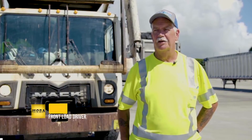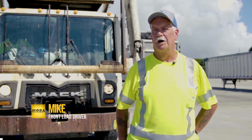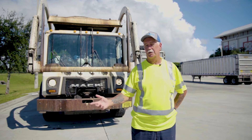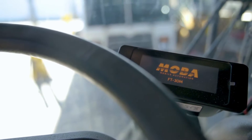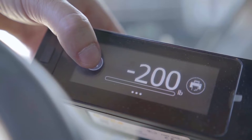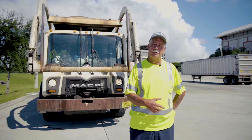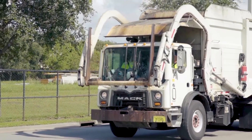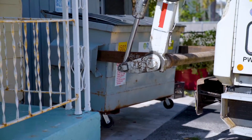Now I don't have to worry about getting overloaded or getting tickets and costing the company money. I can tell how much I got on the truck. I go to the scale and know I'm not going to be overloaded, and I'm not still leaving a lot of trash on the ground. Before, I'd feel like I'm heavy, go to the dump, and still have 5,000 pounds before I'm overweight — leaving a lot of garbage on the ground that I could have picked up.